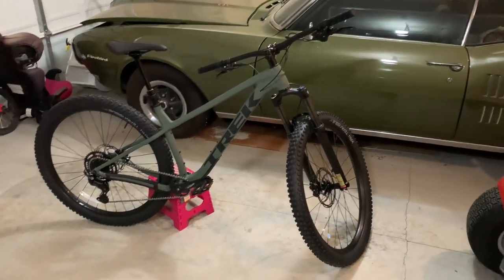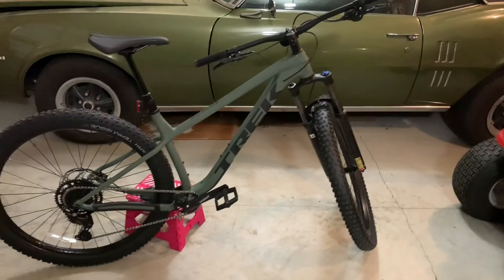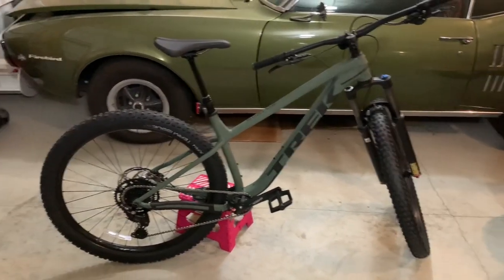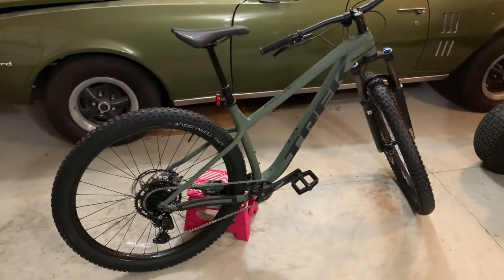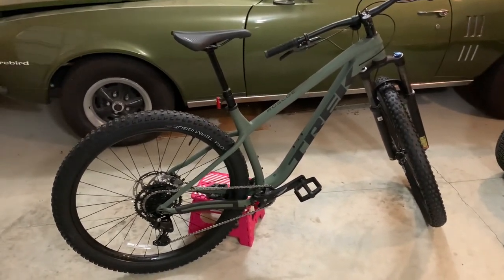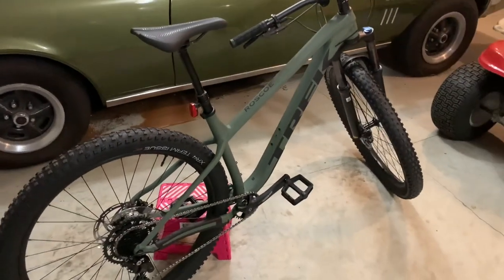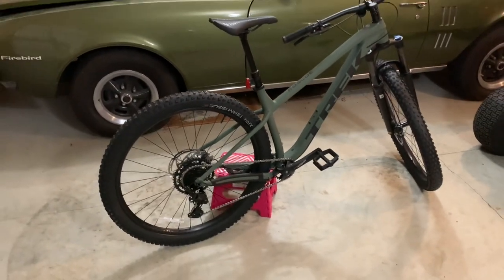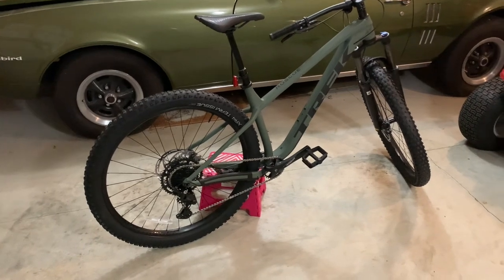I picked up the 2024 Trek Roscoe 6. This is the redesigned Trek Roscoe 6, and it now features the same frame as the Trek Roscoe 7, 8, and 9 — the alpha gold aluminum frame. It also now has through axles in the front and the rear, and they're both boosted axles.